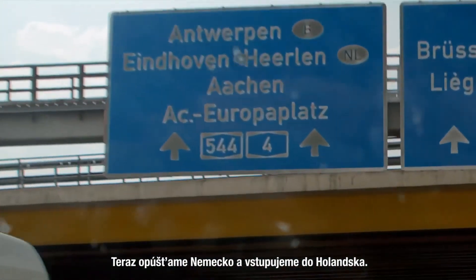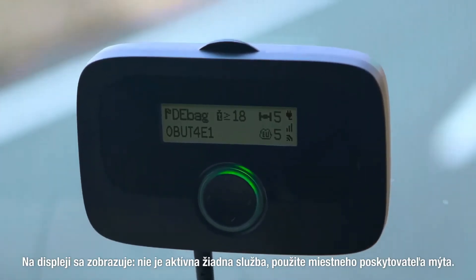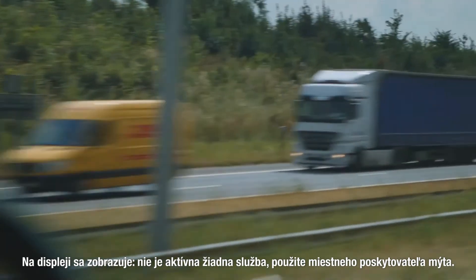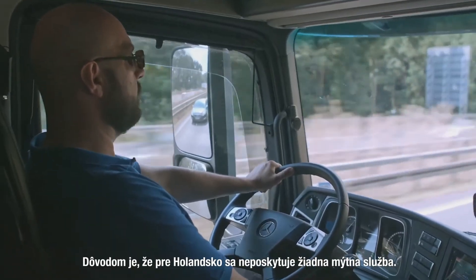We now leave Germany and enter the Netherlands. The display will show 'no service provided, use local toll provider' as no tolling service is provided for the Netherlands.